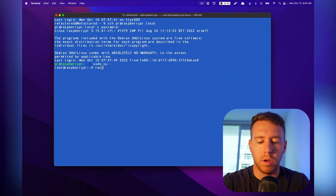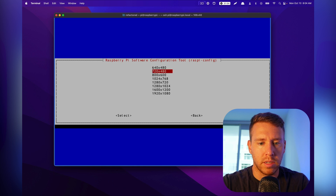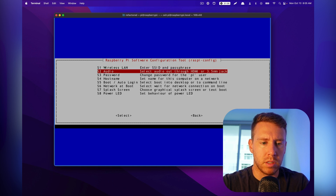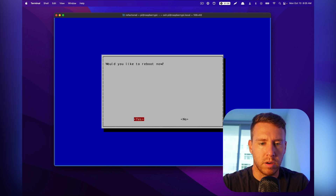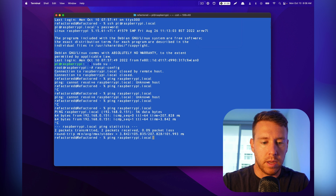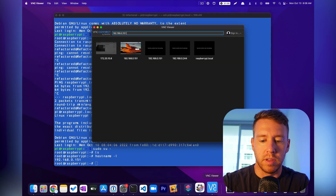For remote desktop to work, we also need to enable a couple of other things. Go to raspi-config, display options, and select a resolution — we'll do the highest. We also want to set up desktop login: go to system options, then boot/auto login, and select desktop GUI. It's going to require a reboot, so let's do that. Once it's back up, let's connect over SSH to elevate to root, and then we'll connect using VNC.